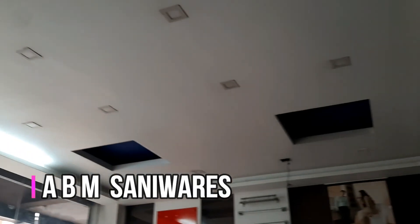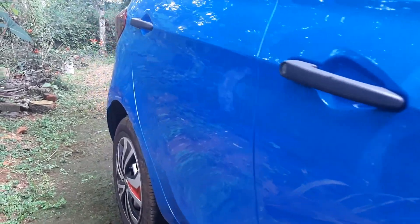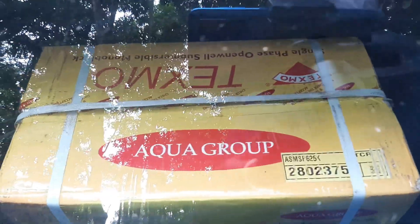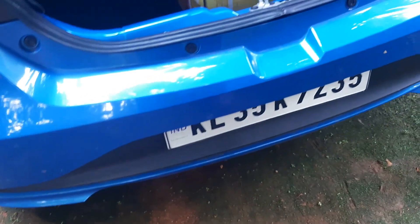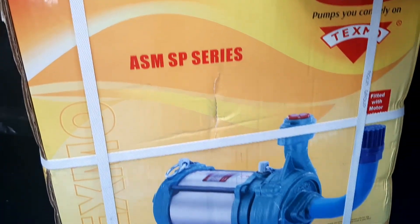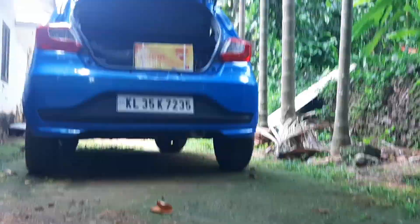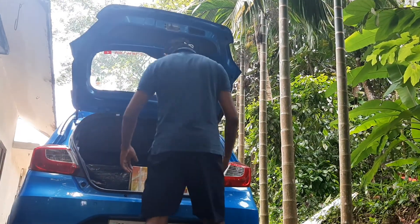Sorry friends, the motor could not shoot the selected video. I bought a new motor and it is in the trunk of the car. So this is the new submersible motor — a Texmo motor was purchased. Let's take this motor out and unbox it.